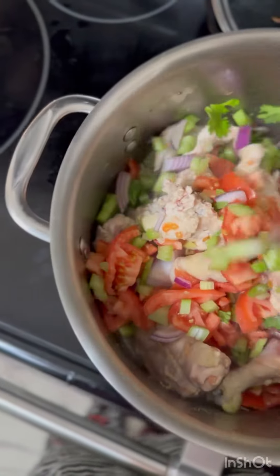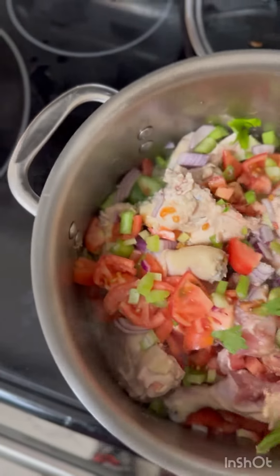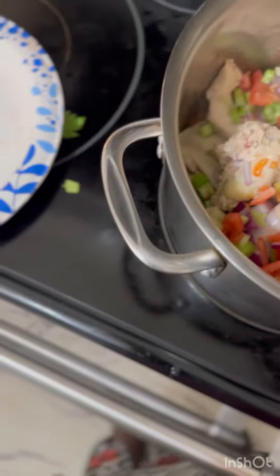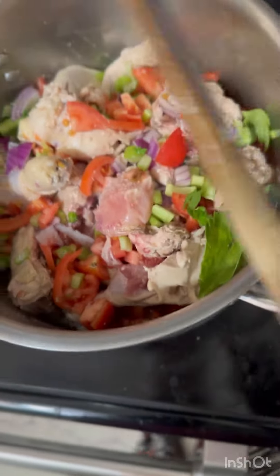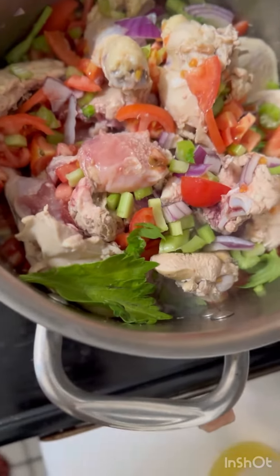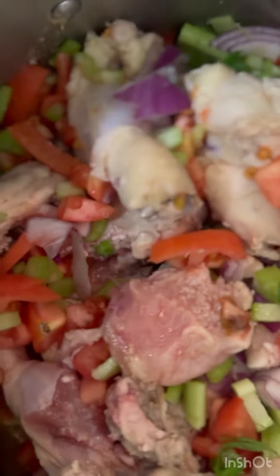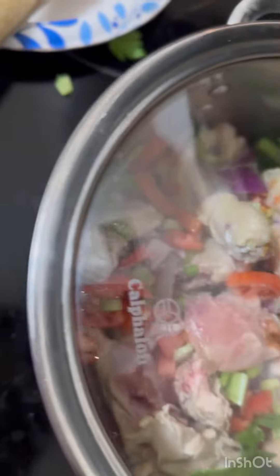I'm going to have the chicken with two and put these on it. I'm going to close it for some time. I'm going to have a coat of batter.